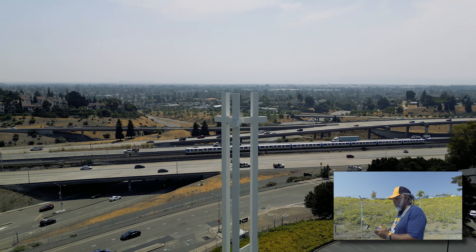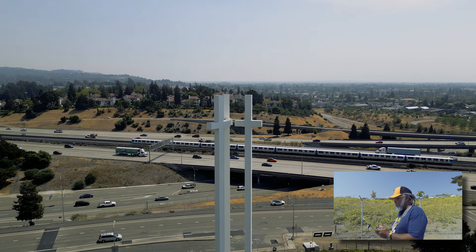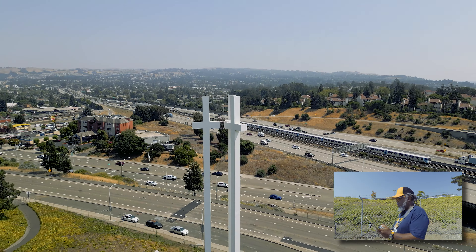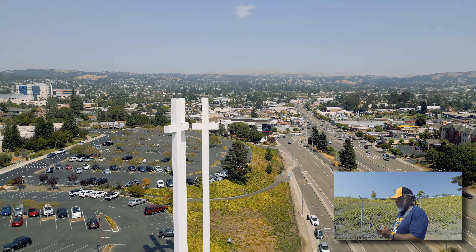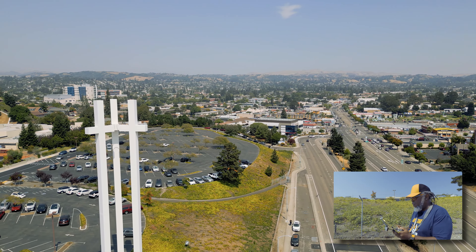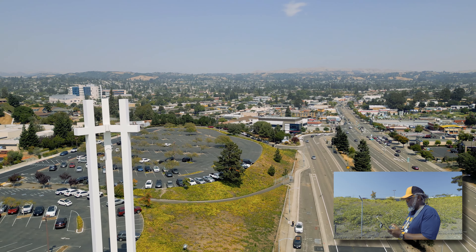We're already at 50-something percent, I ain't gonna do too much. Just a test flight — see how this thing works and how it looks. All right, we got a little drift. See what kind of distance we can get.